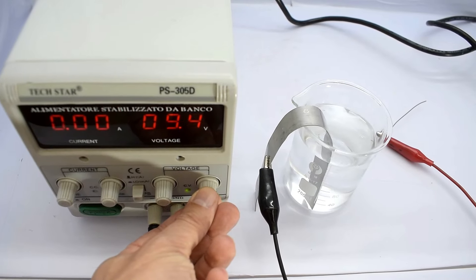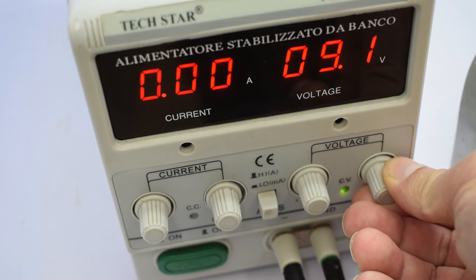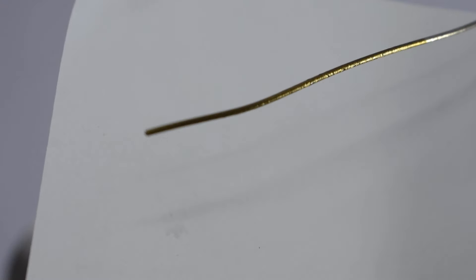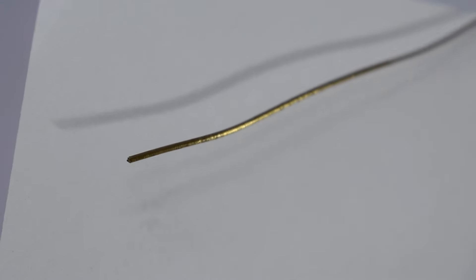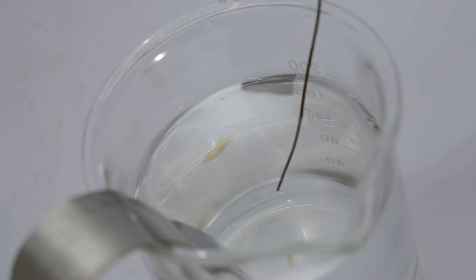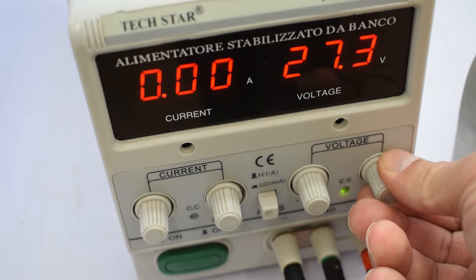I did three different tests to see what colors would appear. At 10 volts, the titanium turned into a nice yellow. At 20 volts, it shifted to purple. And at 30 volts, I got this beautiful blue.